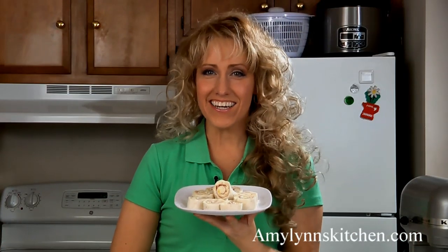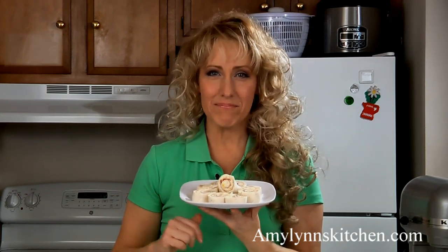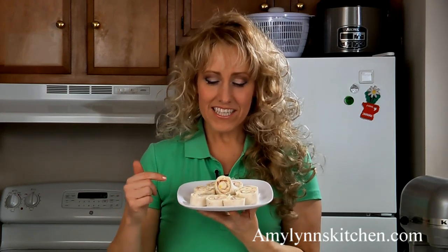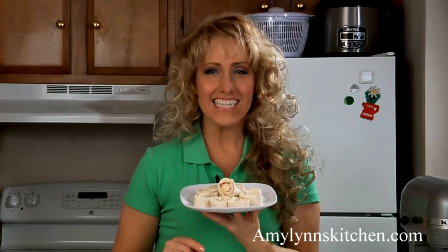And here they are — delicious Hawaiian ham pinwheels! These are wonderful to serve at holiday parties. For this recipe and many more, check out my website at amylindskitchen.com.